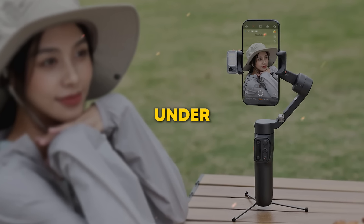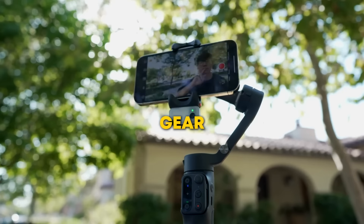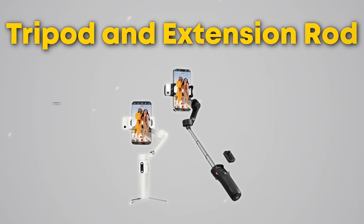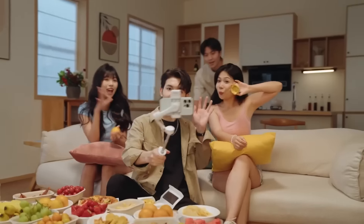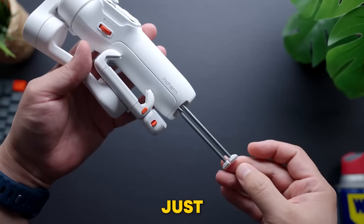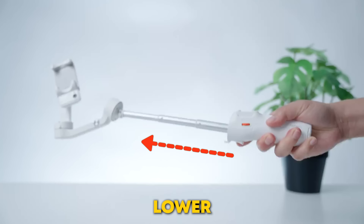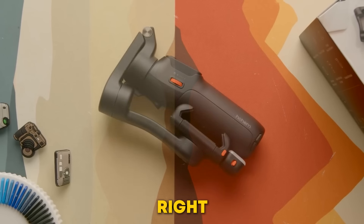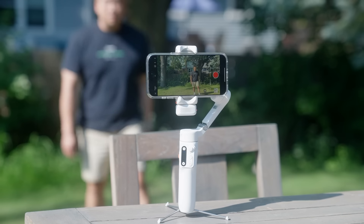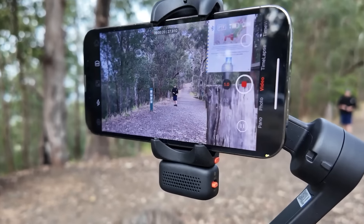Now that you've got the lighting under control, let's talk about the next challenge: getting the perfect angle without any extra gear. The iSteady V3's built-in tripod and extension rod take your filming to new heights — literally. Whether you're at a gathering or out capturing stunning landscapes, with just a flick the tripod legs unfold and the extension rod stretches out to give you higher or lower angles effortlessly. No more awkward setups or missing the perfect shot because you didn't bring the right equipment. It's all there, ready to go when you are.